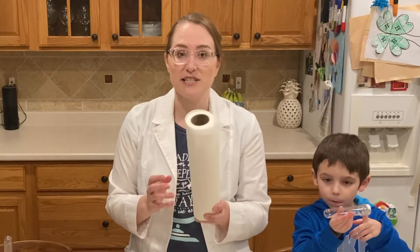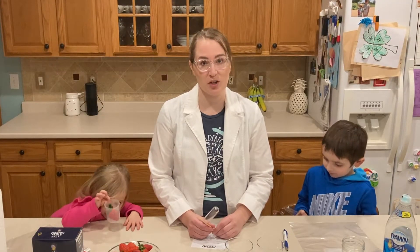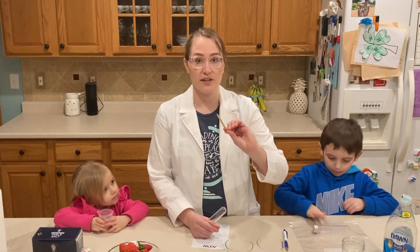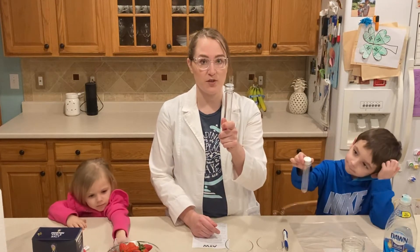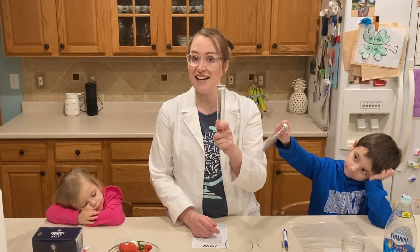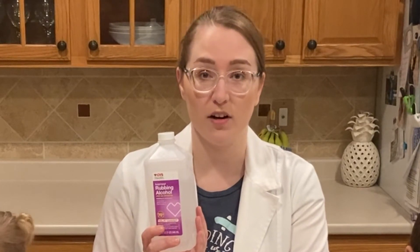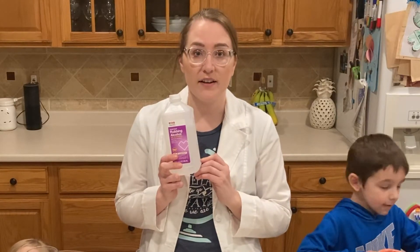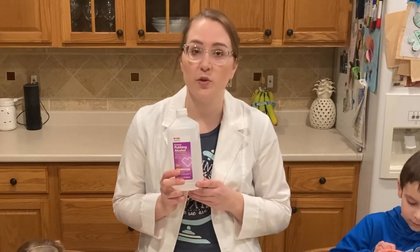Paper towels also help with messes, but we're actually going to be using these for one process in our experiment. There are a couple of optional things you might want: wooden skewers, though there are other things you can use in their place. We also have plastic test tubes — these are just a fun container to put the DNA in. Another important ingredient you're going to need is rubbing alcohol, or isopropyl alcohol. We used 70% rubbing alcohol, and you are going to want to put it in the freezer at least 30 minutes before you do your science experiment.